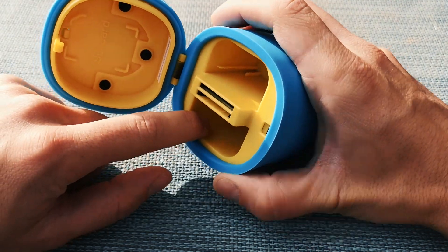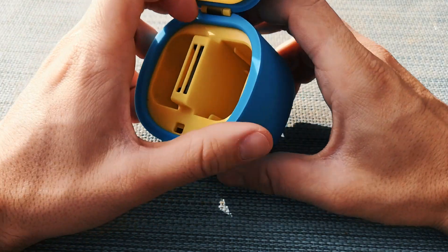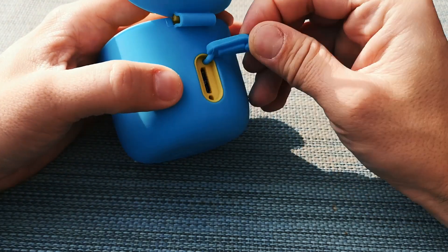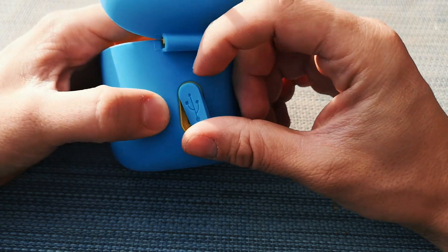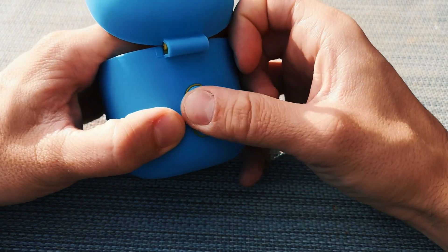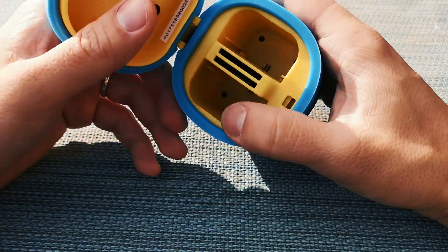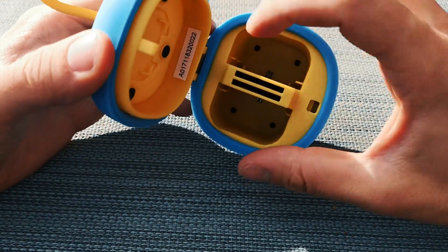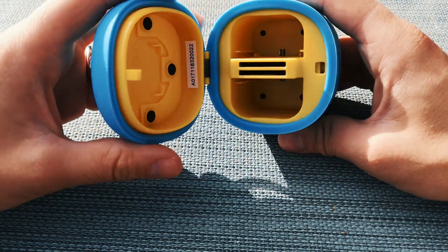You can store your SD card safely. There are also two more SD card slots which you can plug in, and it can work as a USB reader. There's a USB 3.0 connector here, so it's a very fast connection to charge the batteries and store your files. You also have two spaces for batteries inside.